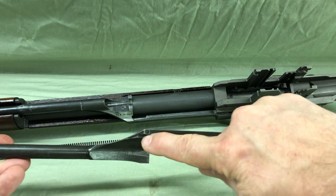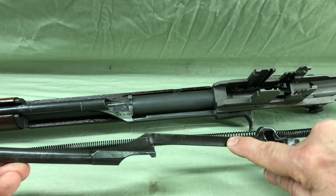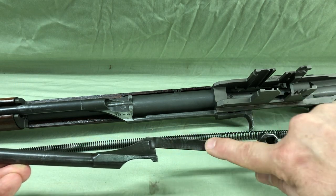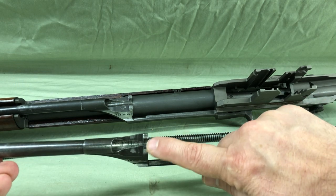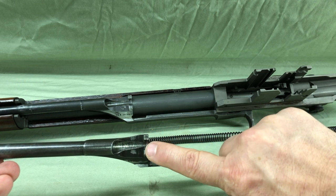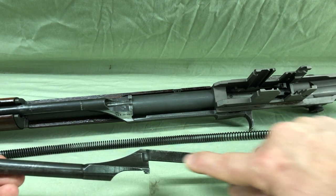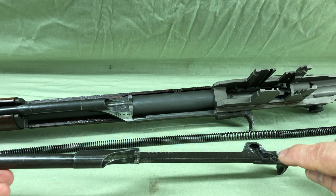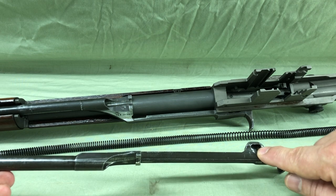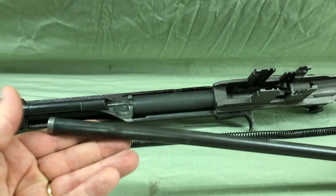Sometimes the rod is actually bent here and it'll actually be wearing out in this area against the receiver. We don't want this area touching the receiver. Obviously there's contact here but it's not as far as the movement of cycling. This area shouldn't be in contact with anything. Just the tab, the cam area here, more than likely here, and then the piston.